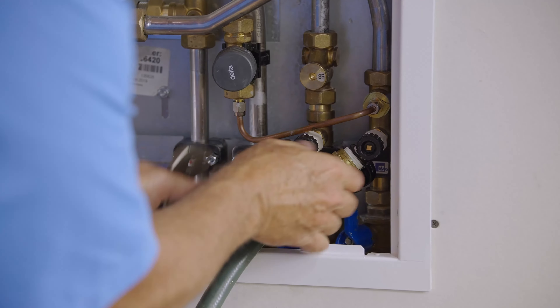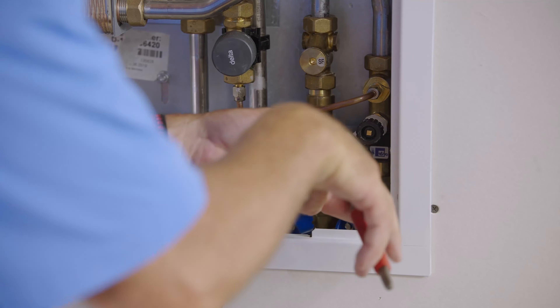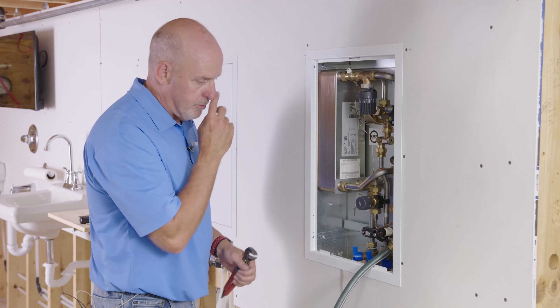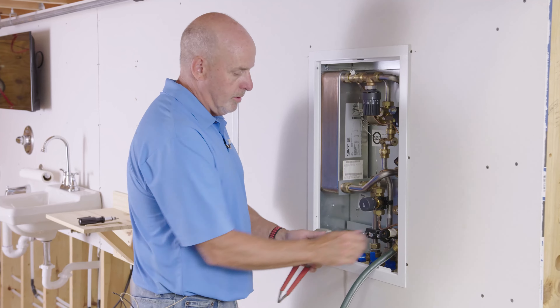Before we're ready to fill, let's re-close all the valves. Start with the air vent at the top, and then we'll close the drain valve.